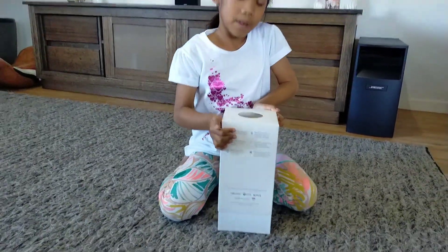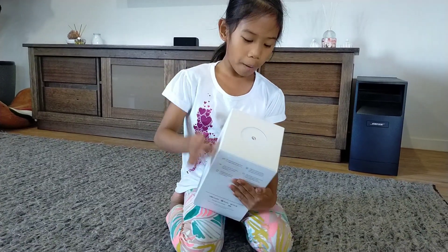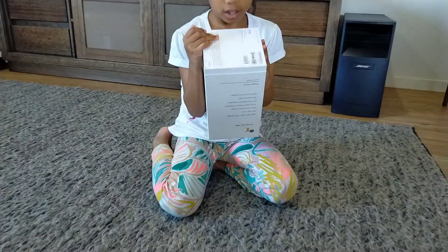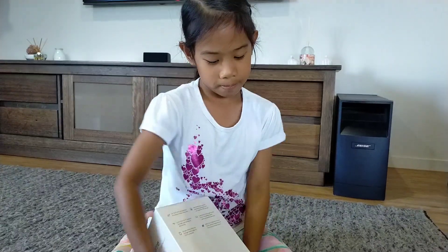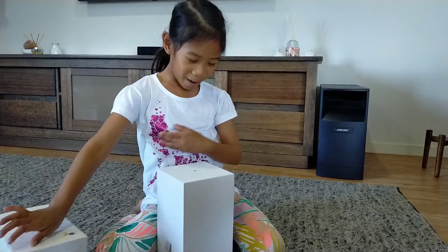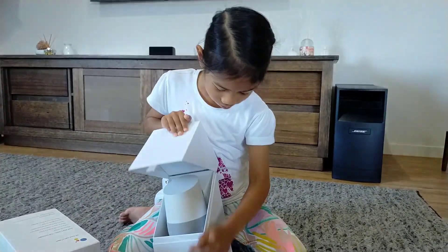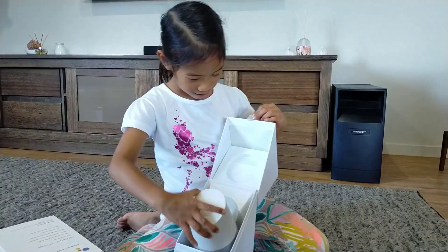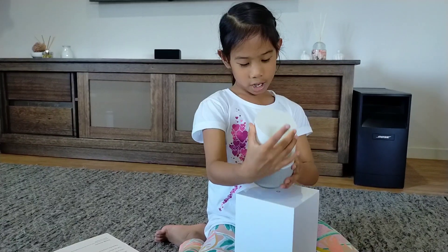So let me show you the front. Here's the top bit. You can see the key that means it's Google. And at the back there's the codes. And then let's take a look at Google. Here is Google, guys.